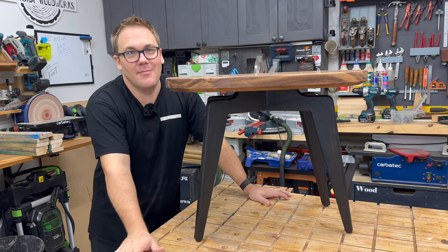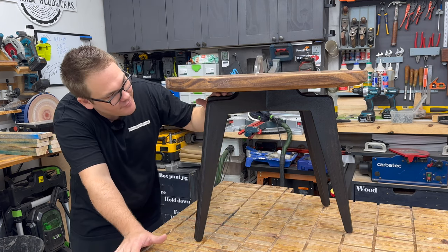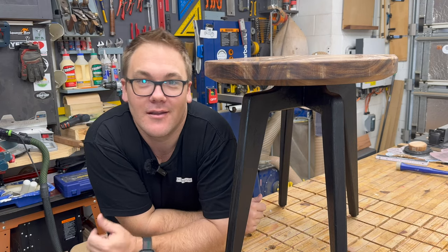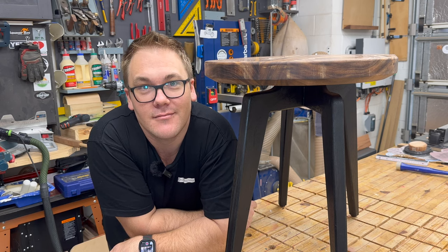This project is a wrap. It turned out beautifully — sanded to 800 grit. I love the leg profile underneath. I think the customer is going to be really happy. Please like this video and leave a comment below about what you would have done differently for this build.